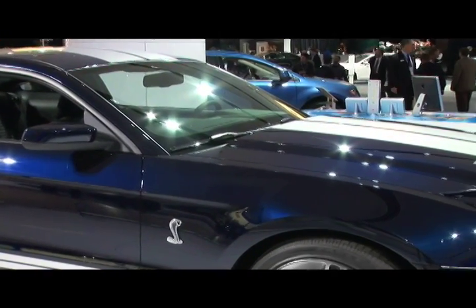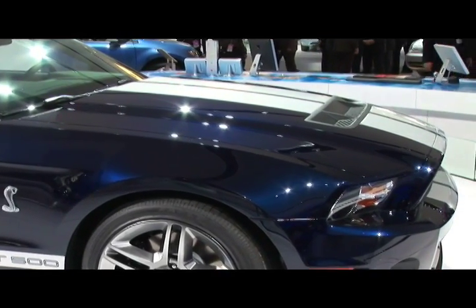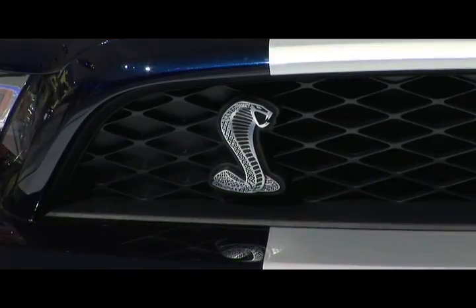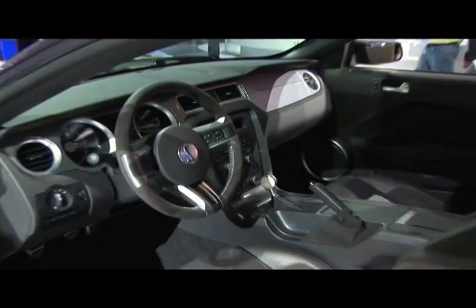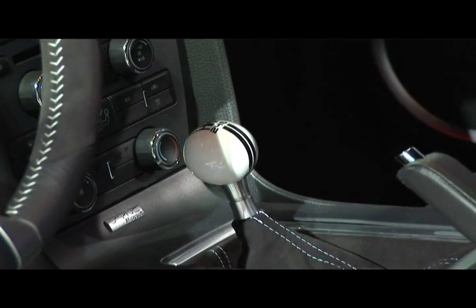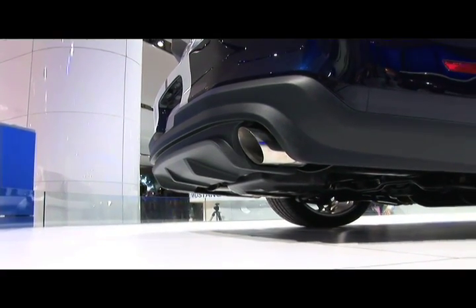Underneath the hood is essentially the engine that was in the GT500 KR last year — 540 horsepower, 510 pound-feet of torque — so trumping the new competitors pretty handily there. It's been retuned slightly for more low-end torque, which is allowing them to up the transmission gear ratios, along with some revisions of the axle ratio, so you get a little bit better gas mileage along with it.